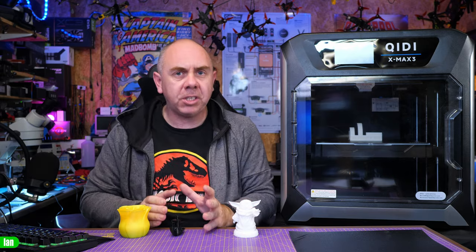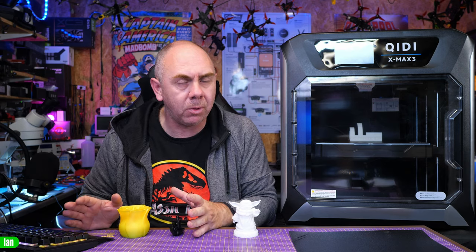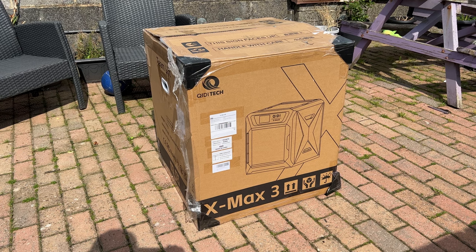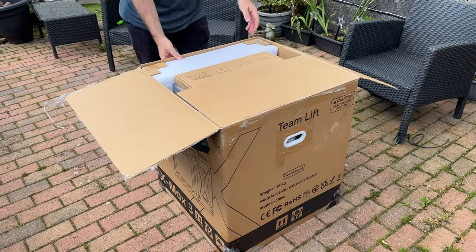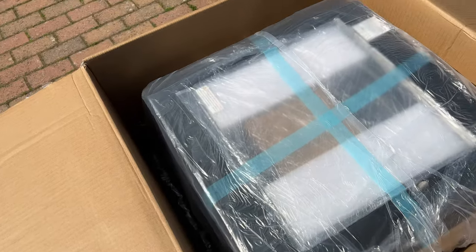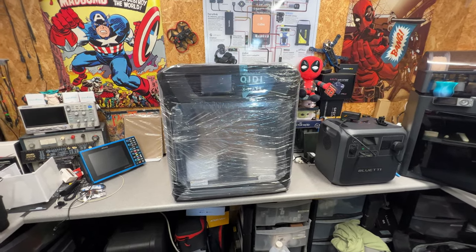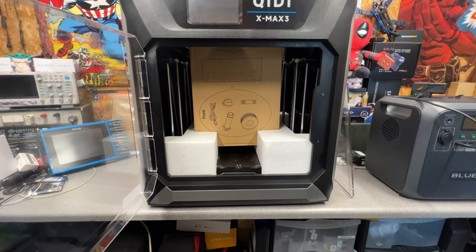This is a large printer that will take up some space on the bench — I'll show a comparison against the K1 and the P1 from Bamboo Labs later. It also comes in a very large box and it is actually classed as a two-man lift. Inside the box the printer is quite well packaged with plenty of space around the sides to ensure it shouldn't get damaged even if the box gets dented. Once you've got it out you'll find all of the main accessories in the middle.